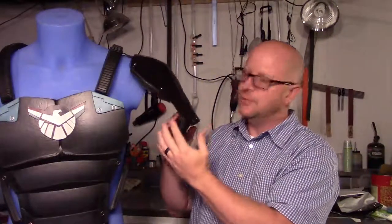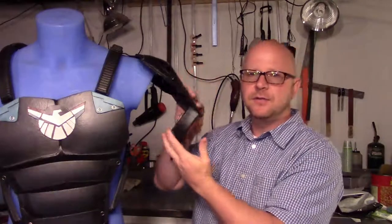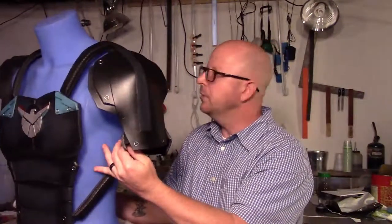It's a very quick, very simple and easy video to follow along with so you can make things that are similar to this for your next build. Just to give you a better view of them on my blue guy here. So let's get started.